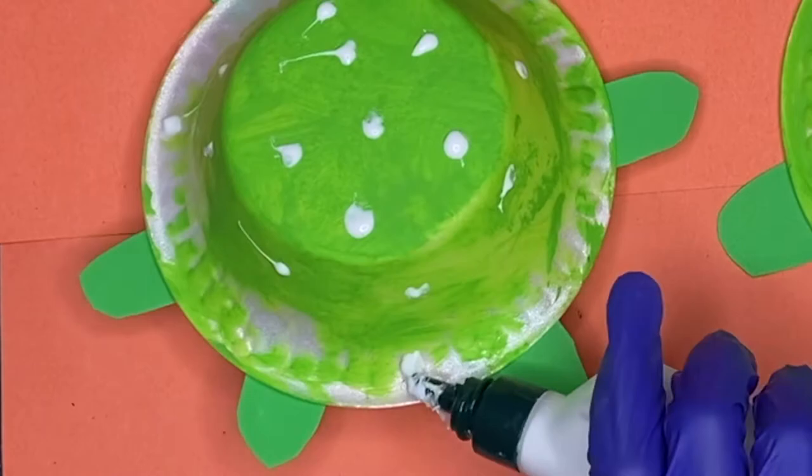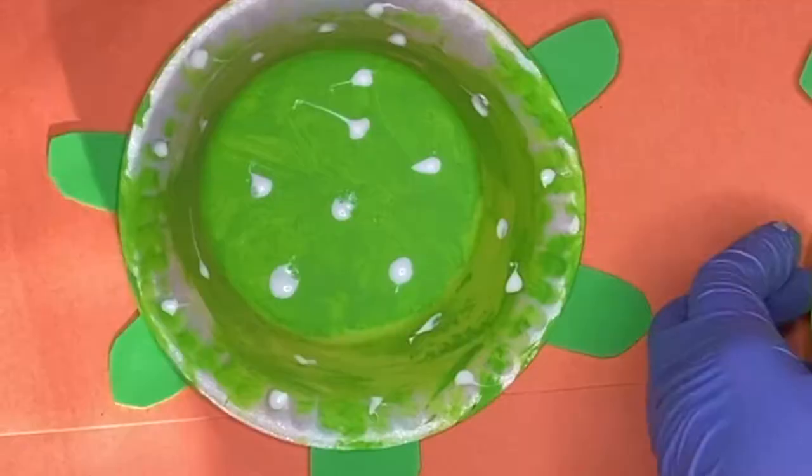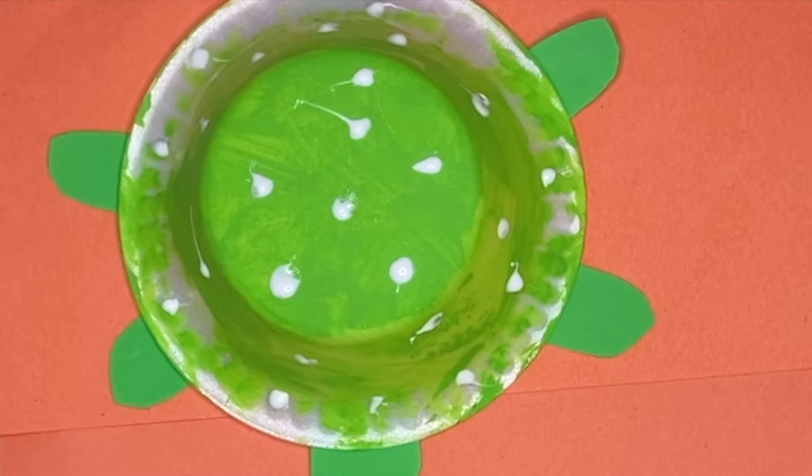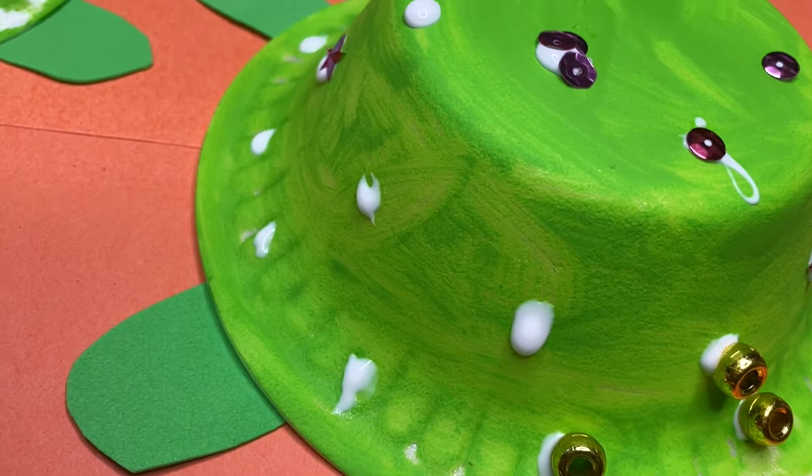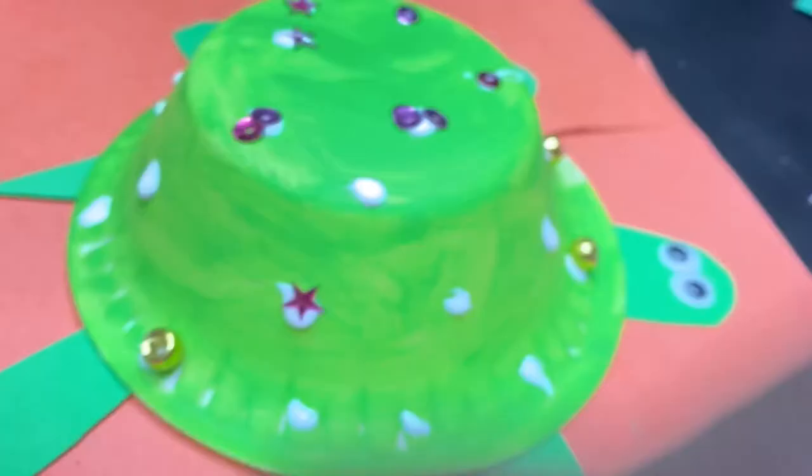The reason you guys see me putting glue all over the turtle is that's my technique to help her glue on her sequins. And if you have a child that's not really good with squeezing the glue, I suggest you guys do it that way as well. This is actually a cheat code because my daughter doesn't like to spread things out, so this teaches her how to decorate instead of putting all the decorations on one side.